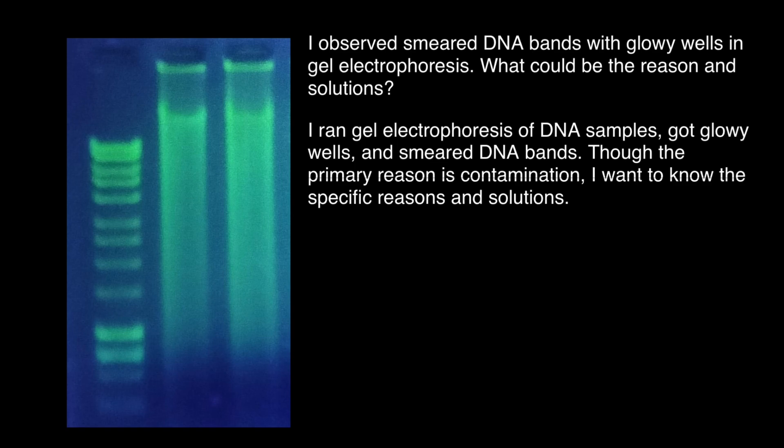Unfortunately, this person didn't specify if this was supposed to be plasmid DNA preps or genomic DNA. The answer is a little bit different for these two. If it is supposed to be a plasmid prep, then it seems this person has heavy contamination by genomic DNA, which probably comes from being too vigorous when mixing during the different steps in the plasmid lysis protocol.